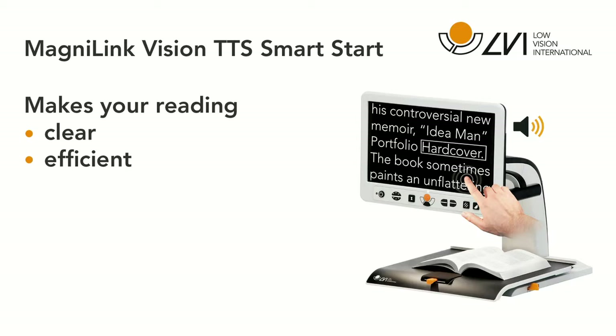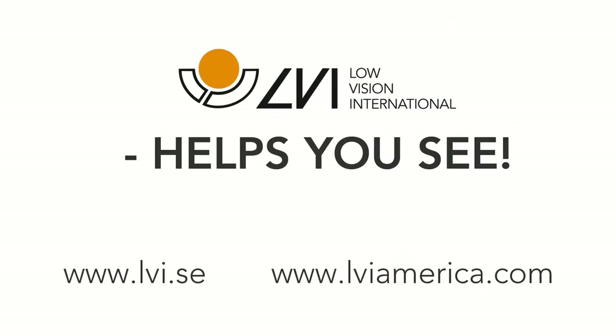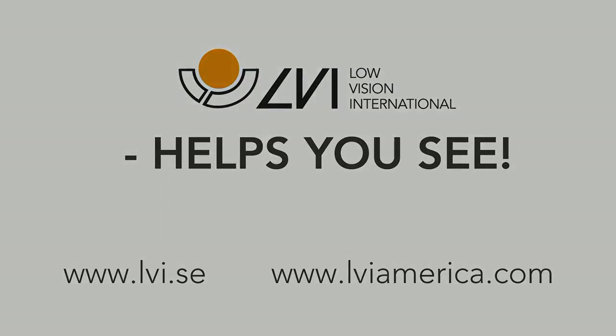For more information on the Vision TTS and Smart Start feature, please visit our website. Thank you for watching this video.